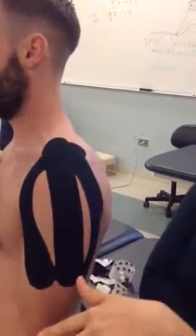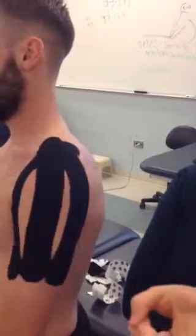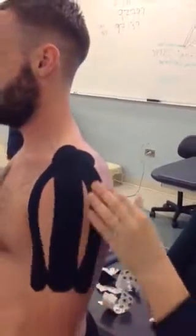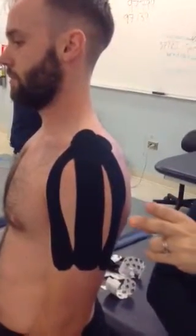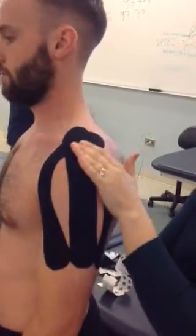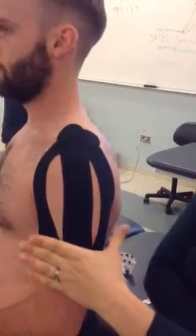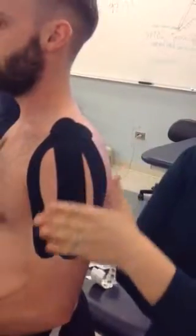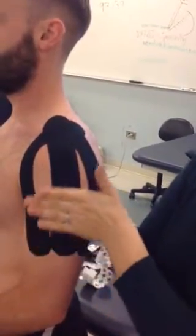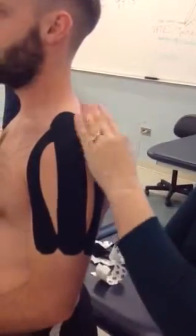Same exact tape, same strips, two different purposes, two different tensions — so you can have two different applications for two different diagnoses. We've got instability covered in any form, and then we have for muscles: paper off, 25 to 50% for muscle, and then for support we're going to do more.